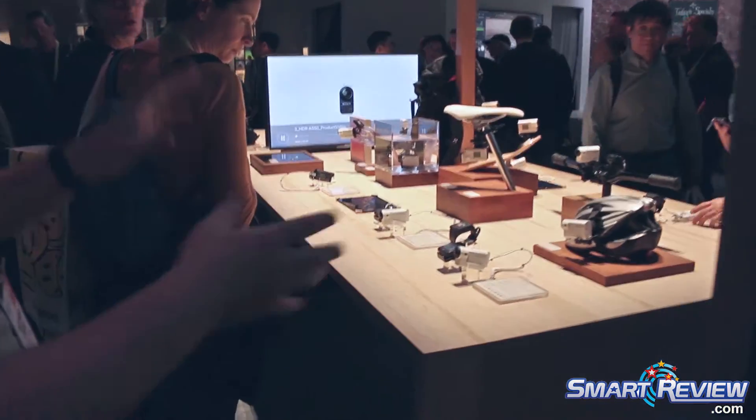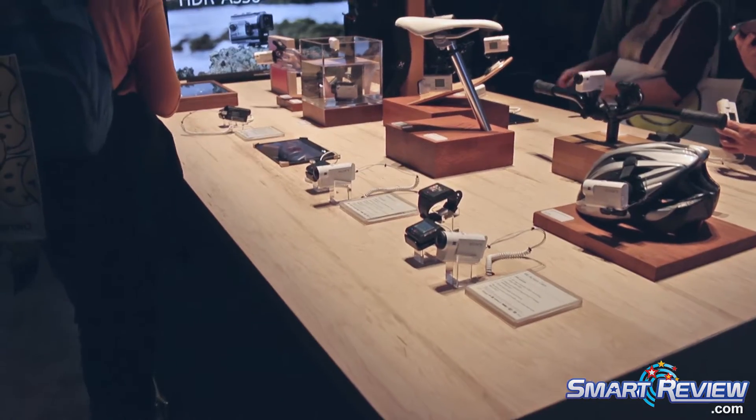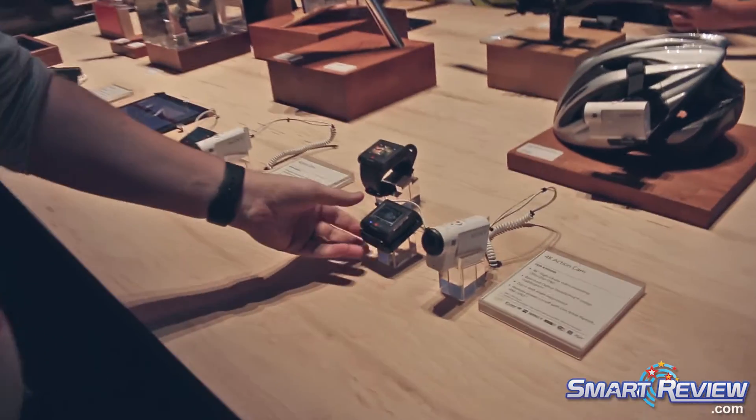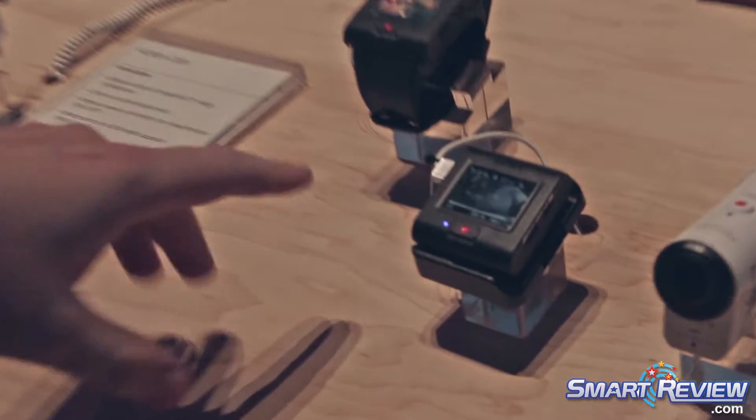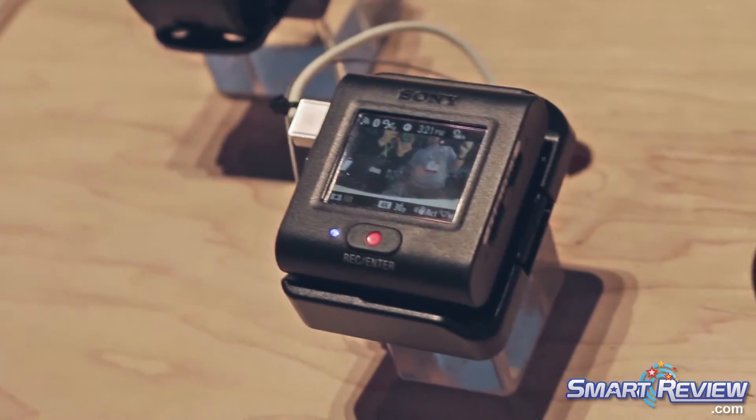Our theme for today is mostly bicycles, but you'll notice there are also a lot of different cameras as well as these little watches nearby. These are the Sony live view remotes. These are really cool because what you can do is actually pair up five different Sony cameras to it.